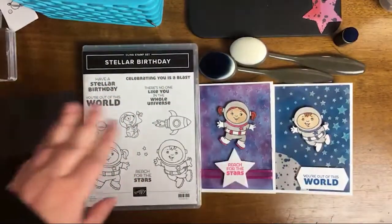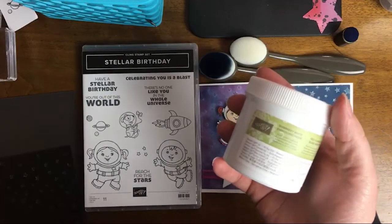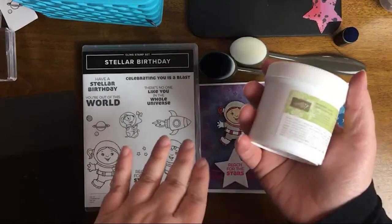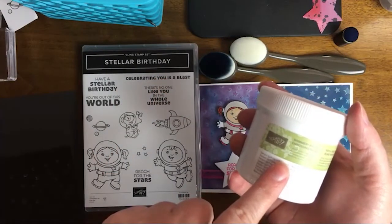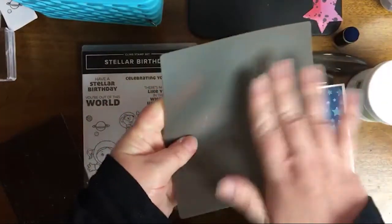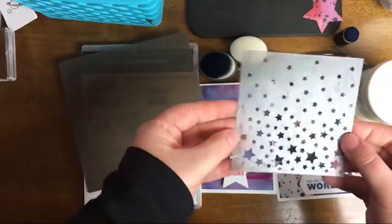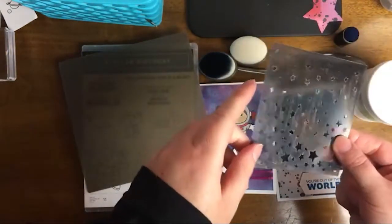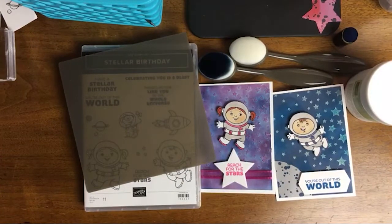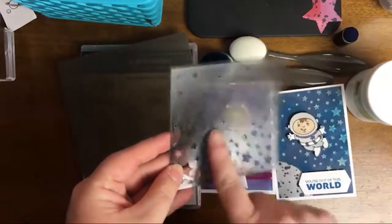Let me tell you what we're going to be using for the shimmery embossing paste. If you've ever used embossing paste, let me know what you think — this is actually my first time using it when I designed this project. I'm going to be using my silicone mat because we want something we can clean up after. I'm going to be using a stencil — this particular stencil came in a paper pumpkin kit, the March 2021 paper pumpkin kit. There were four stencils in there, and one of them was stars, so I'm going to be using this one today.